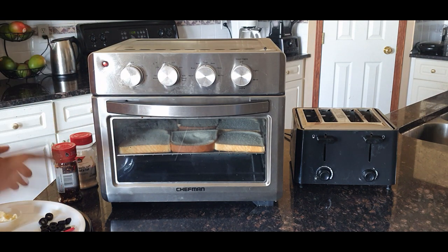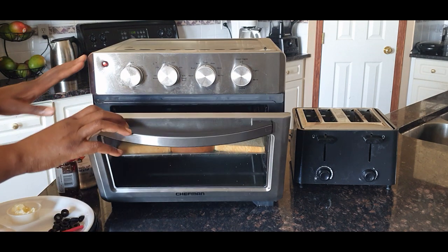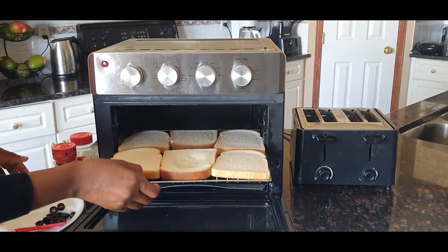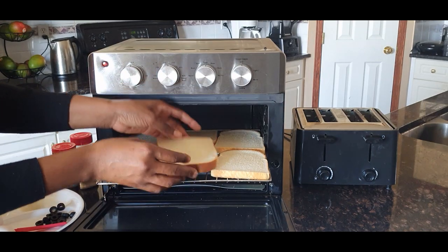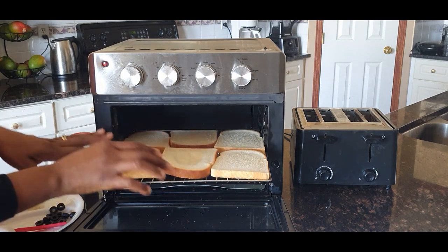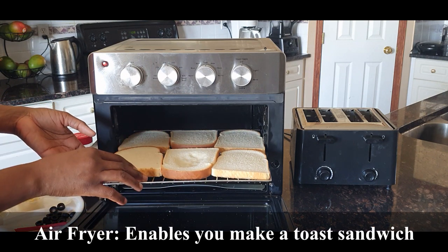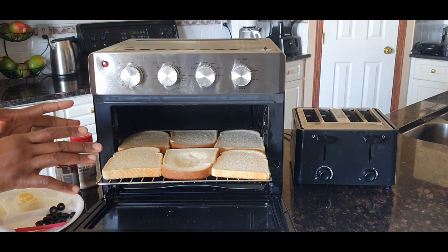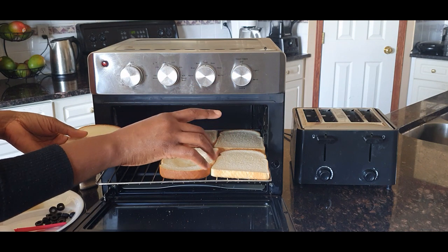Another thing I wanted to mention: with the air fryer oven you can toast multiple slices and do a lot more with your bread. I intentionally poked a hole in this bread with my fingers, and you'll see why shortly. With the air fryer oven you have options — you can make a full sandwich — whereas the toaster just toasts. Now I'm going to load up the toaster.